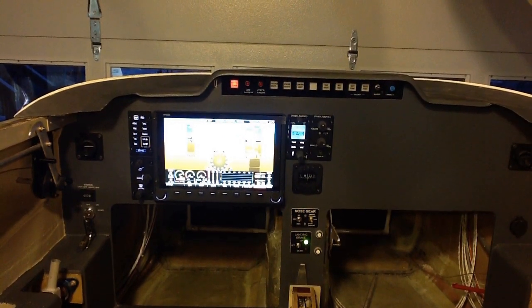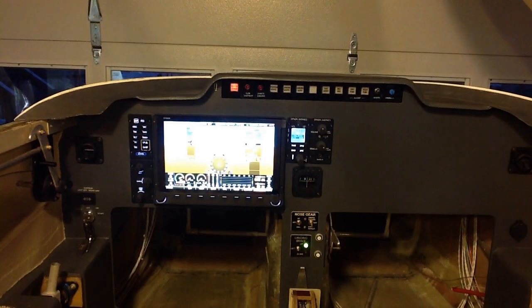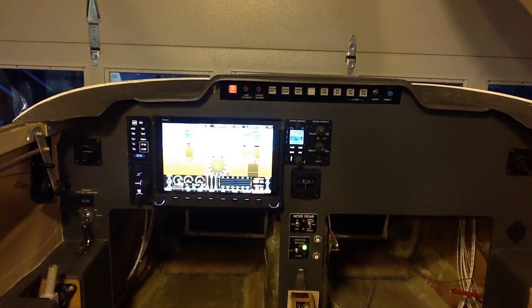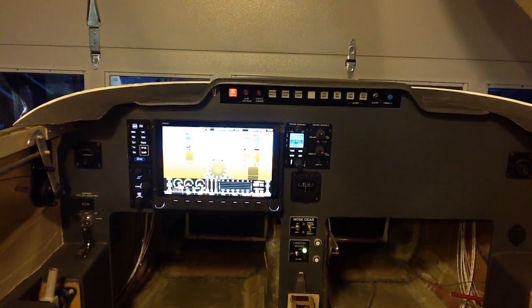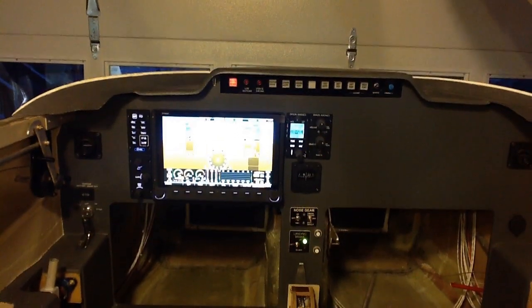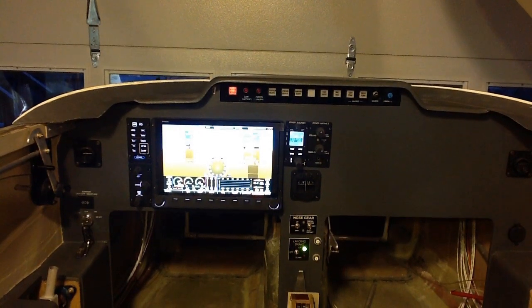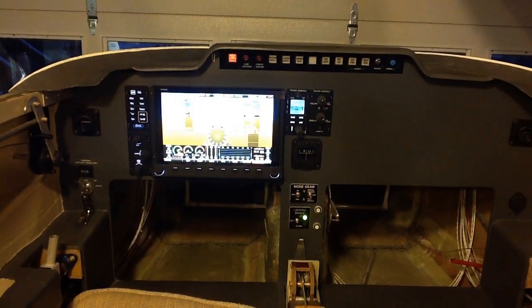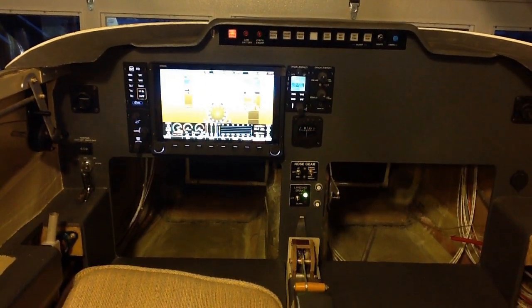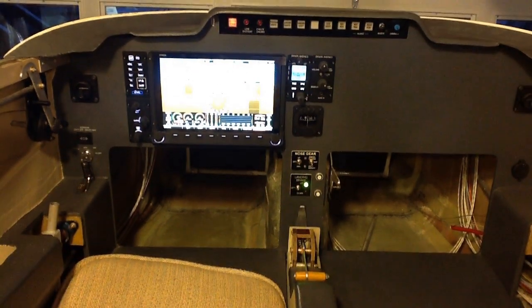To the right of the main screen is the display and controls for the radio, and to the right of it is the intercom. Below those two modules, there's a compass that wasn't there before. And below that, the existing controls for the nose gear, the landing brake, and down at the bottom the throttle.